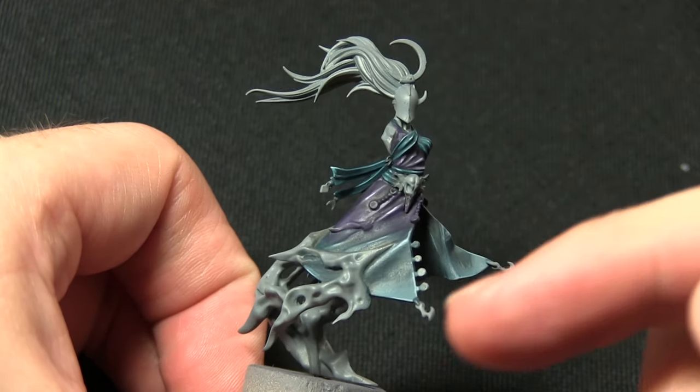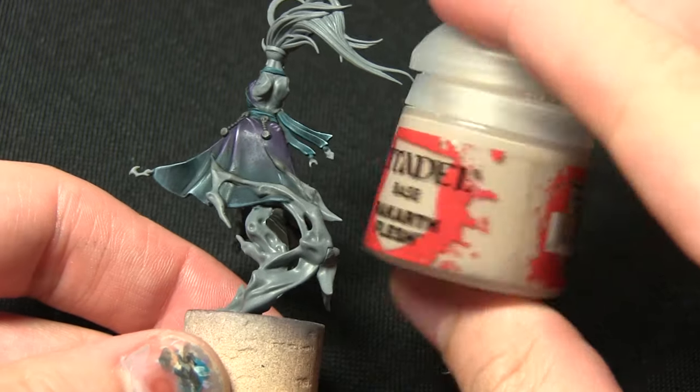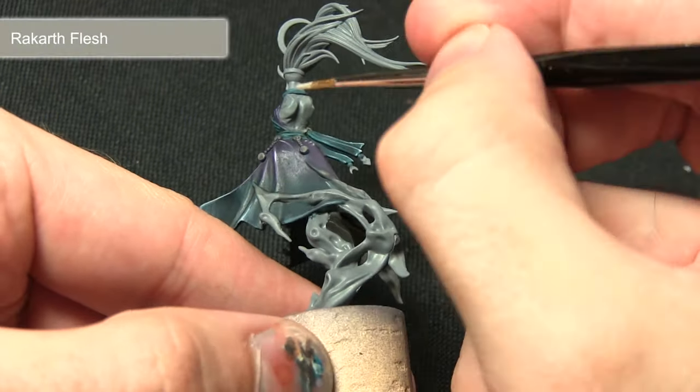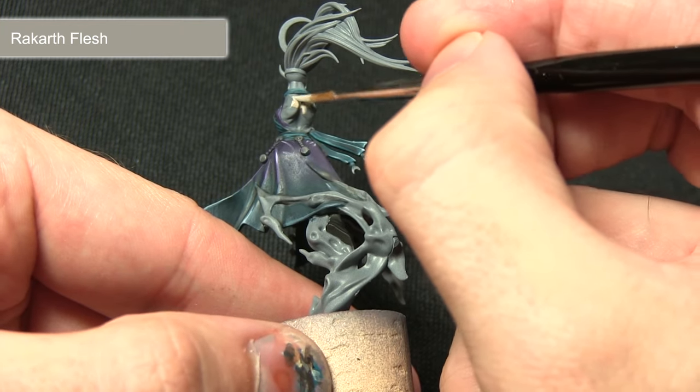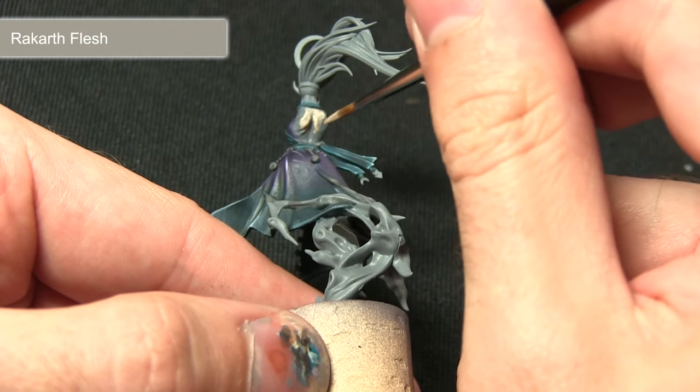Now that we've completed all of the cloth areas, the next step is to paint the skin, and for this we'll be base coating with Rakarth Flesh. I'm just painting the base coat along the back and also the skin on the arms, making sure I don't over spill onto the areas that we've already painted.